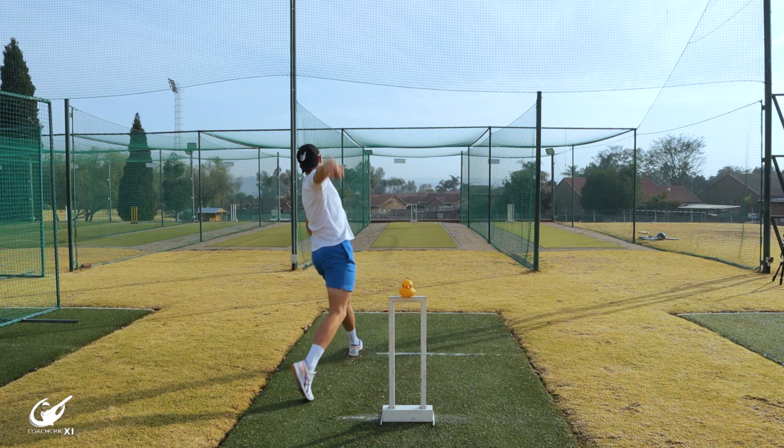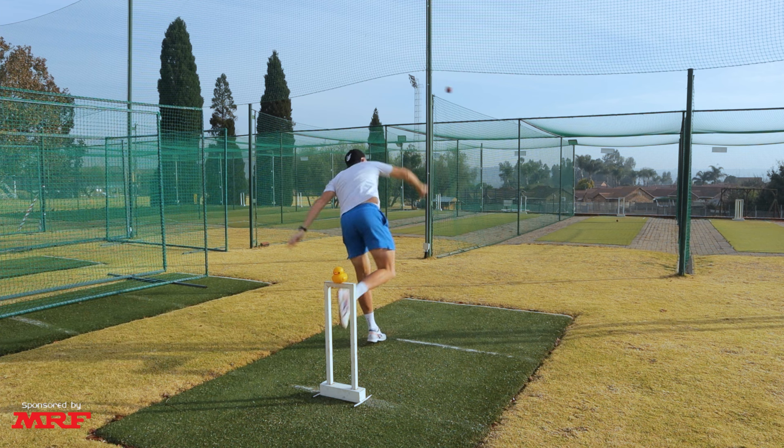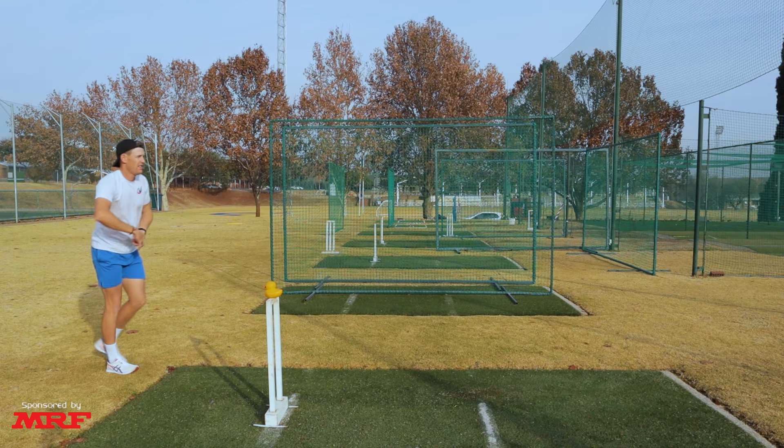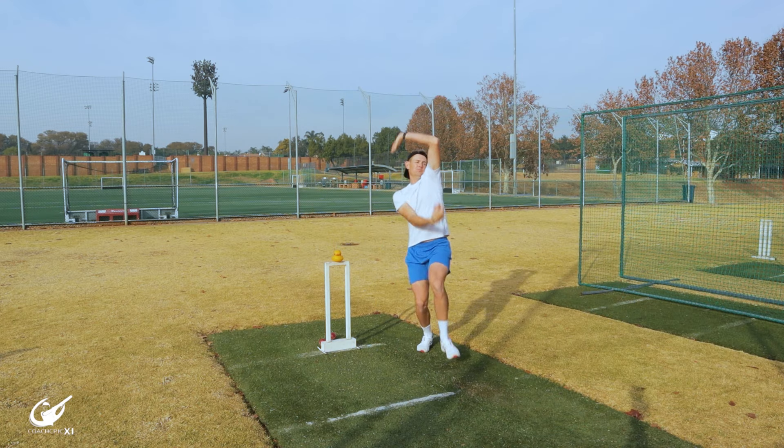The positives of getting a nice long front arm through the crease are that it's going to help you with consistency — consistency in action, consistency in pace, consistency in revs. This is going to make you a better bowler going forward and give you a better chance to beat the bat on both edges.